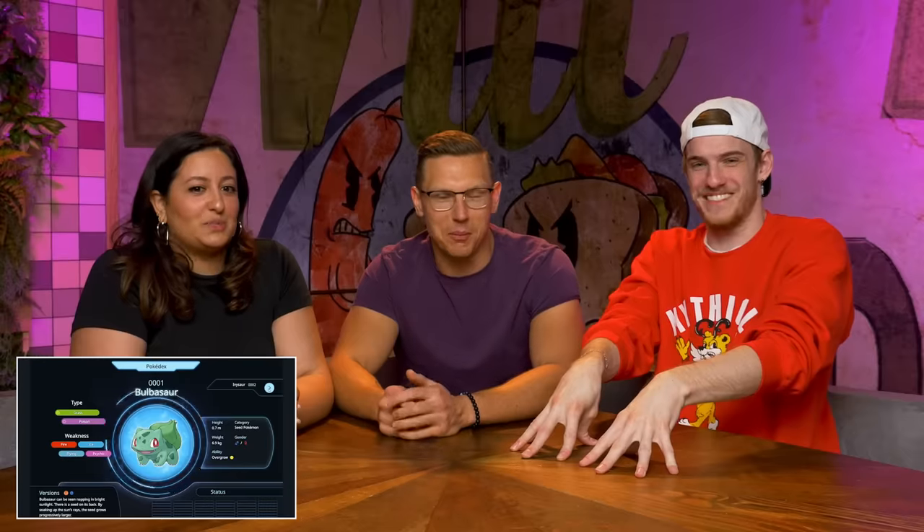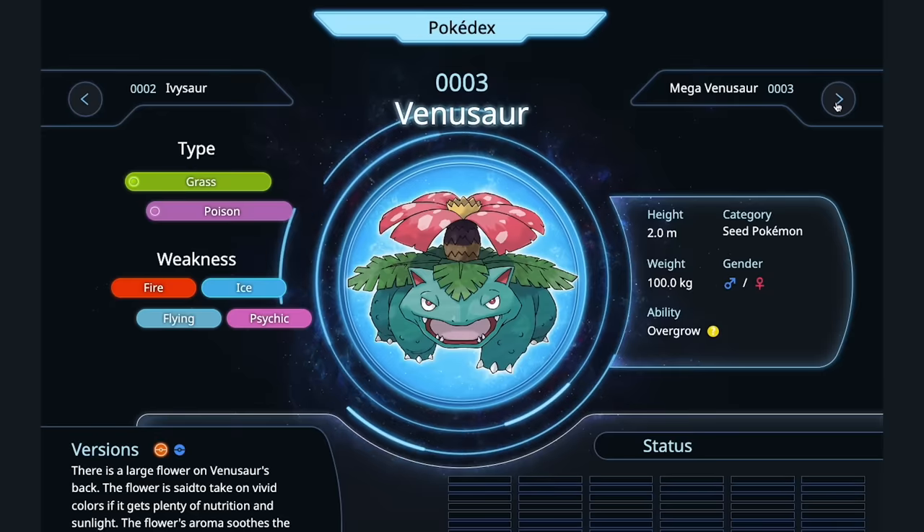Boiled. That's it — you just boil Bulbasaur whole. Ivysaur, wrap in banana leaves, steam underground in a Maori barbecue pit. Venusaur, I would cut off the little mushroom and sauté it, then fillet it, remove its head, and stuff the mushroom inside of its body. Oh my god, that's hot.